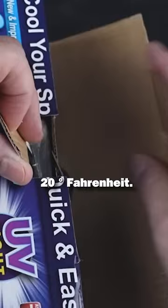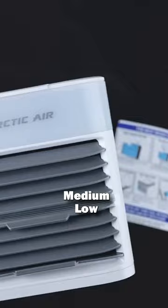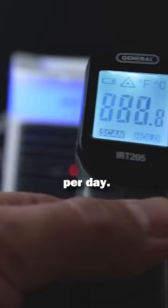The Artig Air Pure Chill. Cools the air by 20 degrees Fahrenheit. Runs up to 10 hours per fill. Three speeds: low, medium, high. Costs just pennies per day.